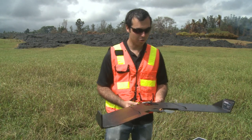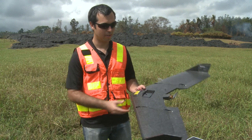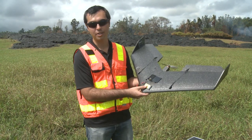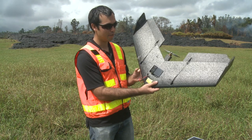We are flying over the June 27th Kilauea Lava Flow with an unmanned aerial vehicle or UAV. This is called the Swinglet Cam, it's made by SenseFly, and we use it for mapping.